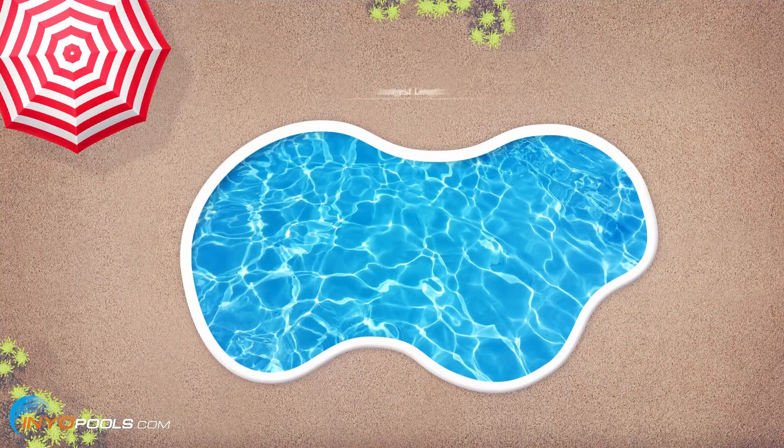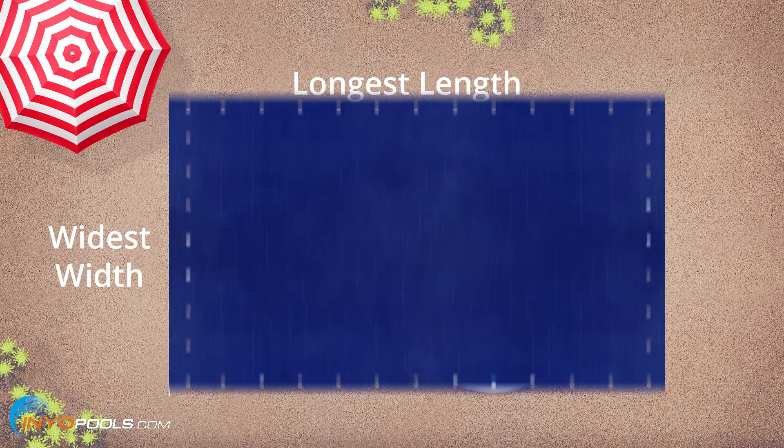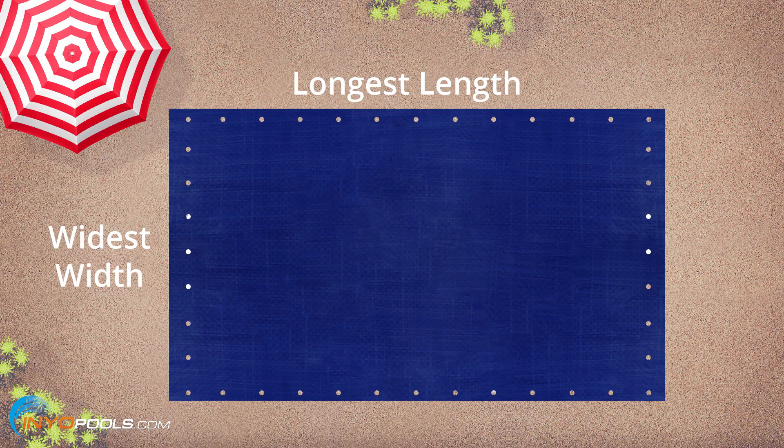What if you have a freeform pool? Well, freeform's pretty easy. You measure the longest length and the widest width and find a rectangle that'll cover that. That's it — it's pretty darn easy.